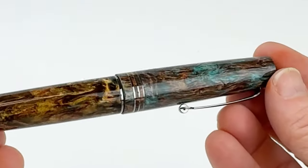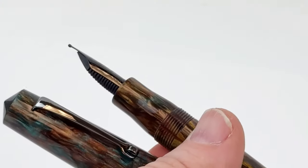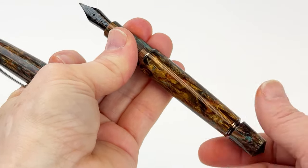Each exclusive Momento Zero fountain pen is fitted with a German stainless steel Jowo nib. Each fountain pen is a numbered edition and the pens are numbered out of 100.